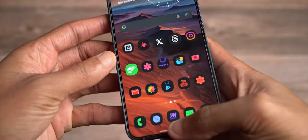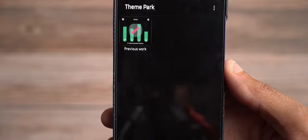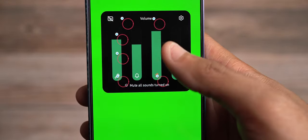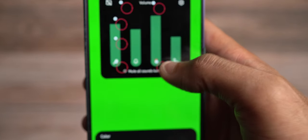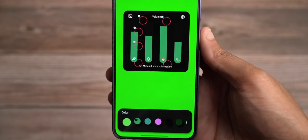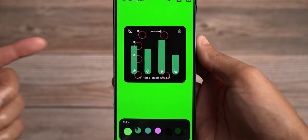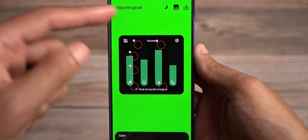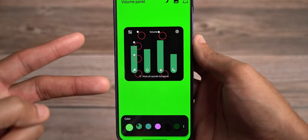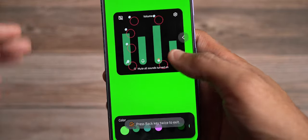Now let's come back into Volume Panel. This is interesting because you can actually change what your panel looks like — change the color, background, font color, and the shading behind each panel. But I think this customization is not as good as if you download Sound Assistant, which we'll get into later in this video. And of course you have a day and night scale for the different themes you can have.